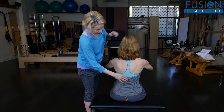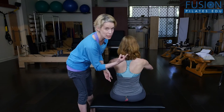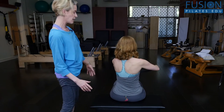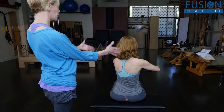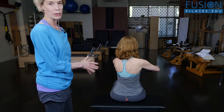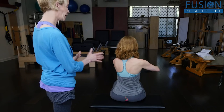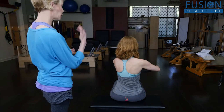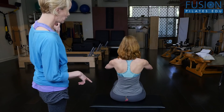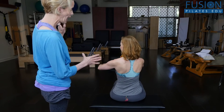On her inhale she's going to rotate to the right, breathing her right ribs back and her left rib forward. We're looking to see if we see symmetry on both sides and equal length on both sides, and then she'll rotate and arrive back to her center, and then inhale to the left, breathing her left lung back.